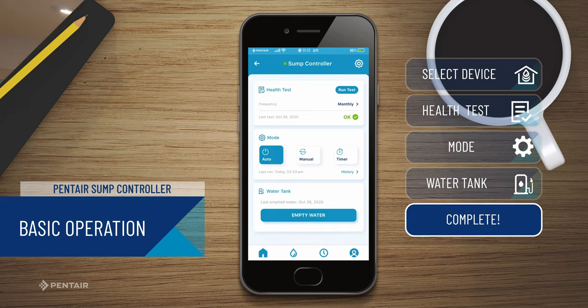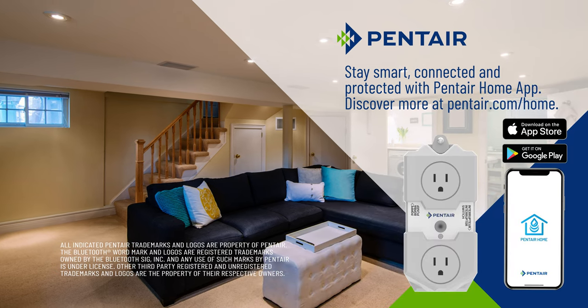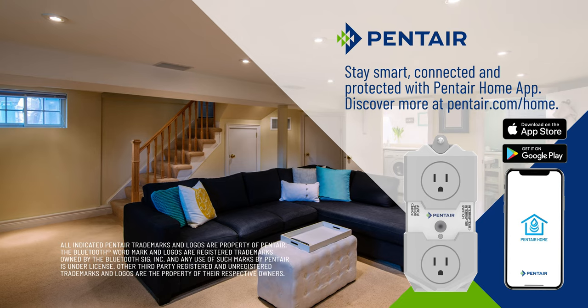You're all set. Stay smart, connected, and protected with Pentair Home App. Discover more at pentair.com/home.